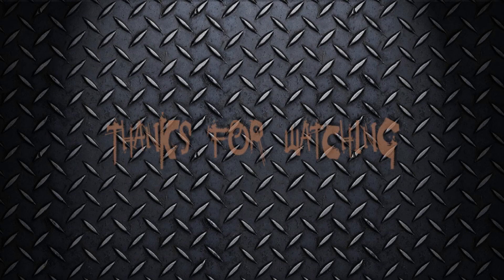Well that's the end of the video. Thank you very much for watching. If you'd like to see more then please go ahead and subscribe to my channel.